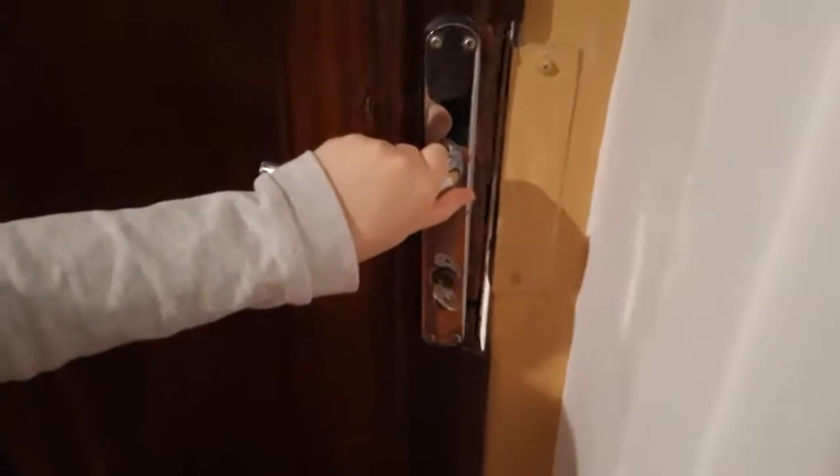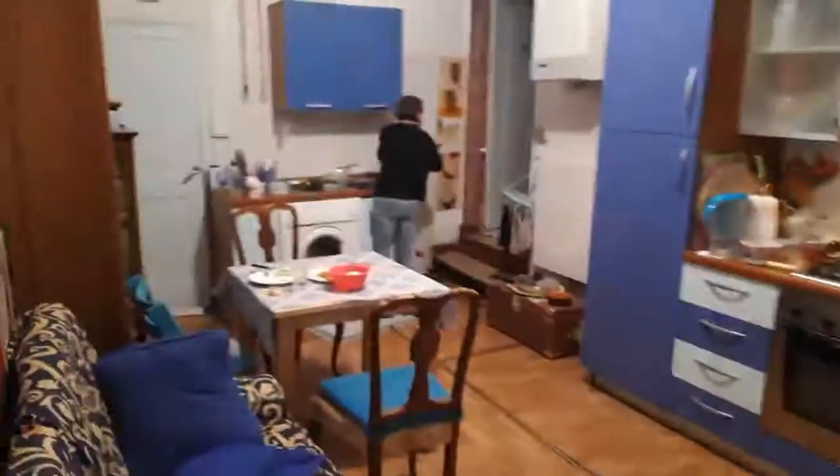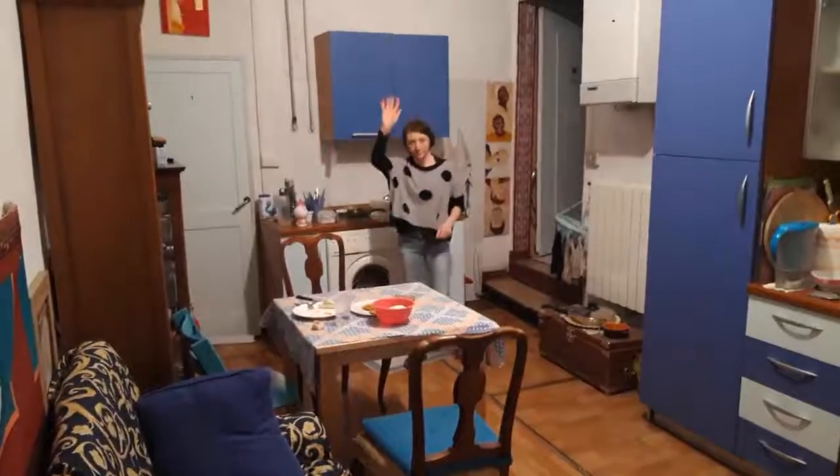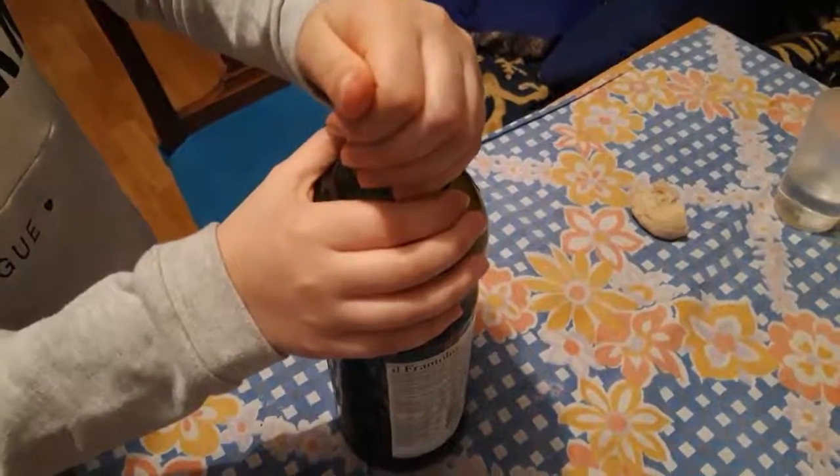How to open the door? How to open a bottle of olive oil?